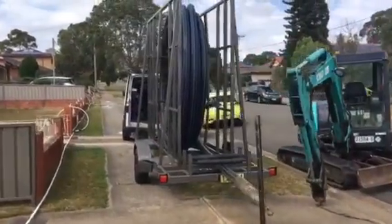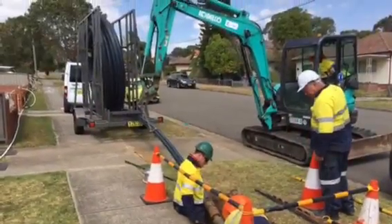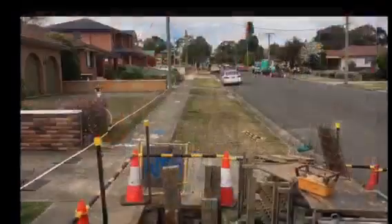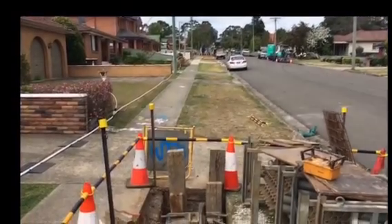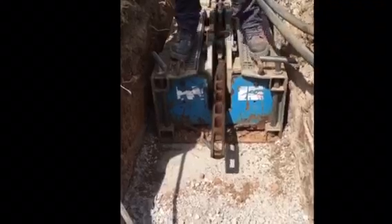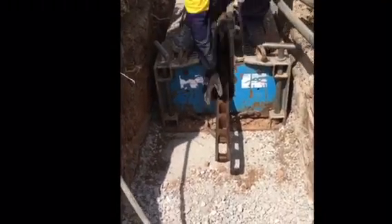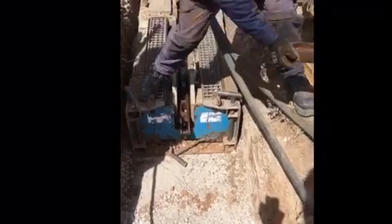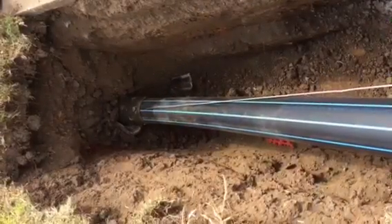We then set up the new pipe at the entry hole. We install the pipe burster, feeding the pulling rods up the old water main and connecting the head. Using the pipe bursting machine, we pull back on the pulling rods using up to 80 tonnes of force to burst the old pipe and use the existing cavity to pull in the new one, pulling the new pipe all the way down to our exit pit.